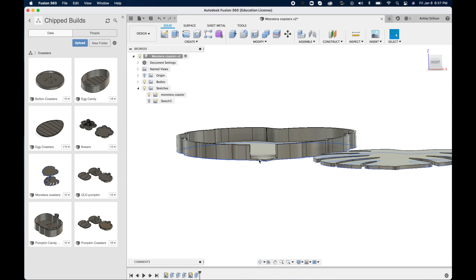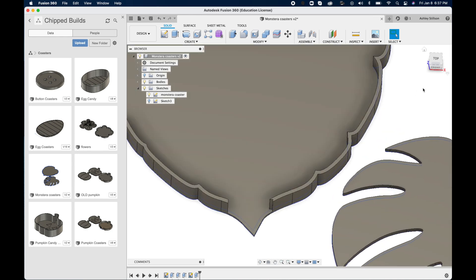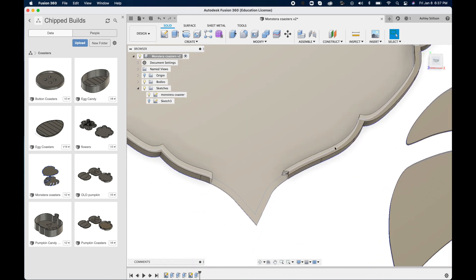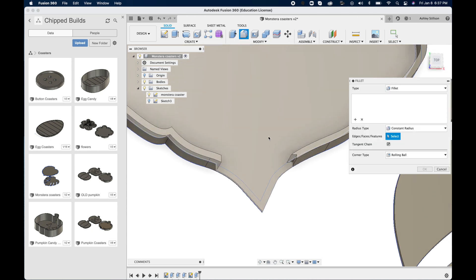At this point your modeling is pretty much done, but you can make things a little more pleasing to the eye if you want. You can either add some chamfers to the edges, or do a fillet to round it over. I just did a small fillet on the very edges where you'll grab the coaster out, just so that you don't scratch yourself.